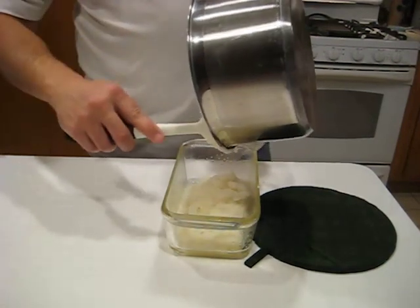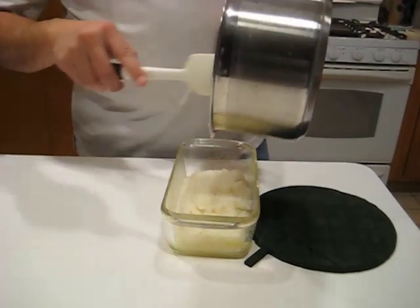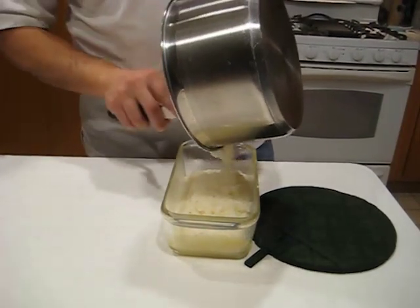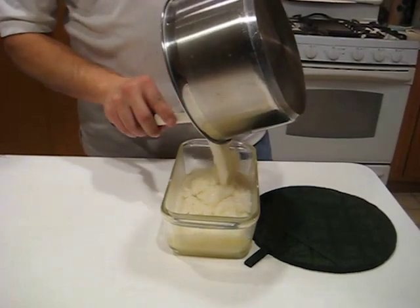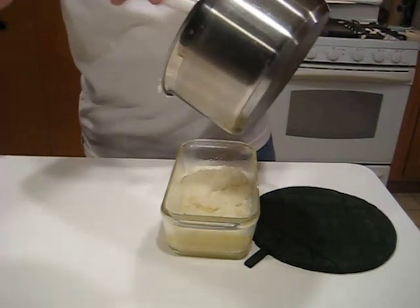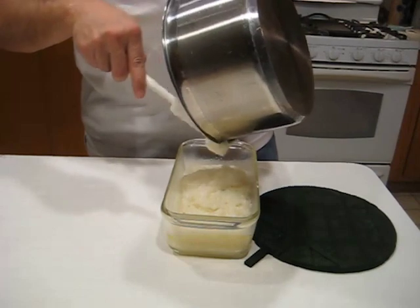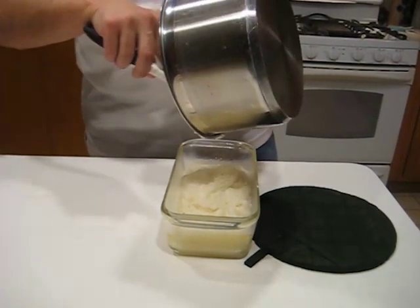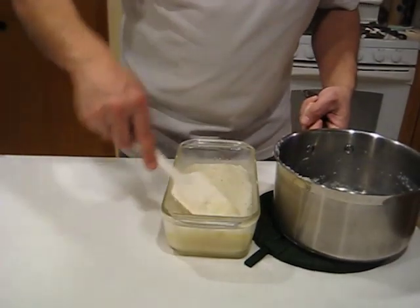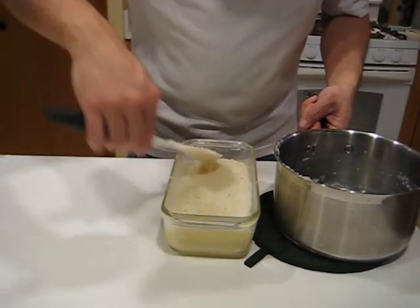I'm going to take a loaf pan here — I just sprayed it with a little non-stick spray to make it easier to get them out. I'm going to set these in here, wrap it with plastic wrap, and stick it in the fridge overnight. Tomorrow I'll unmold them, slice it, and pan fry it to show you.